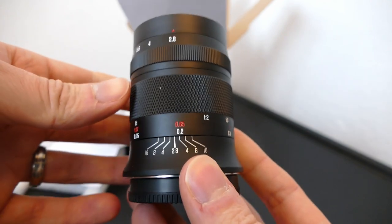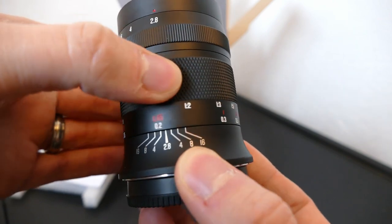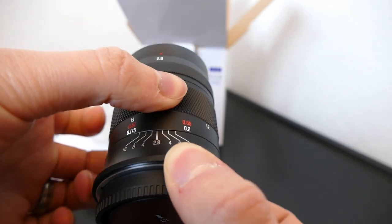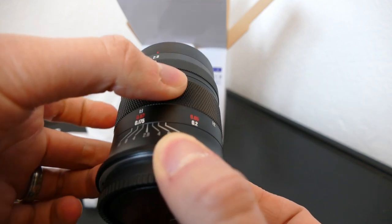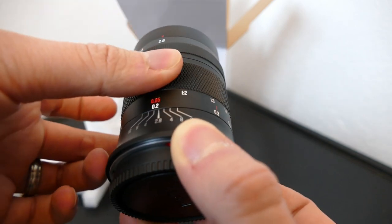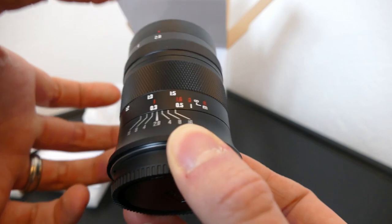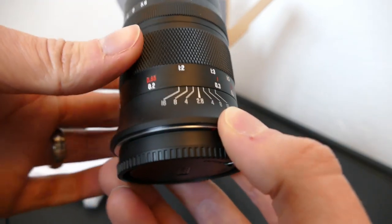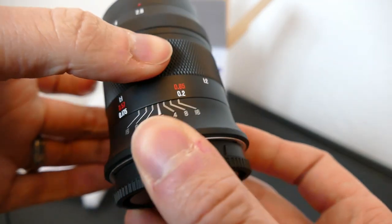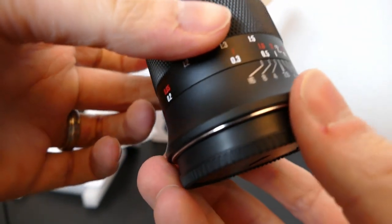The let-down is the focusing ring. I'll put it up to the microphone and turn it — it has an almost grinding feeling. It's nice and stiff, so you're not going to accidentally knock it out of focus, but at the moment it feels very stiff and a bit gritty. That's really where the quality seems to be let down a bit — it just doesn't feel quite right. Other Mica lenses I have don't do that, but this one does. This might loosen off over time with more use.